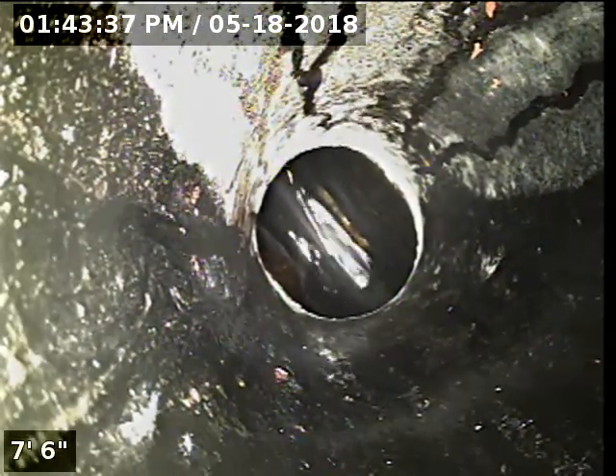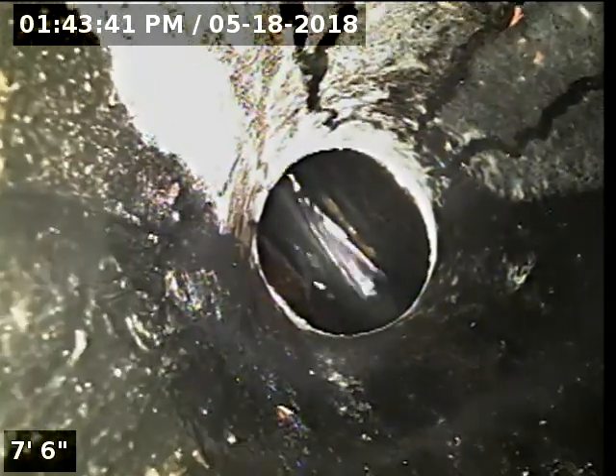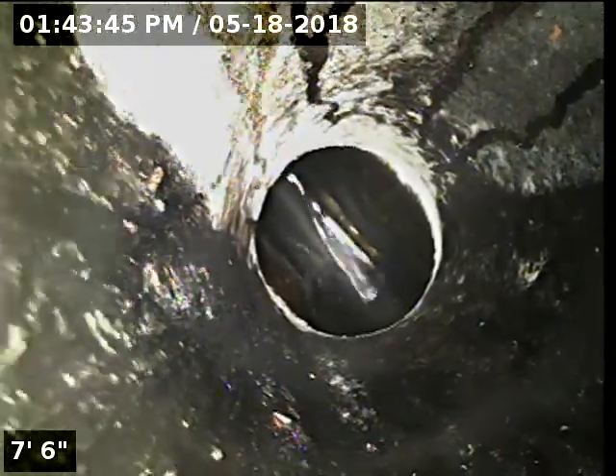Good afternoon, I'm Jeff with Sewer Tech Northwest. Today we're at property address 106 Kingsgate Road here in Lake Oswego. We're located at the front of the home, just off to the right of the front doorway near the hose bib.